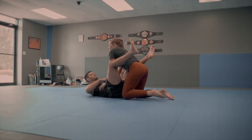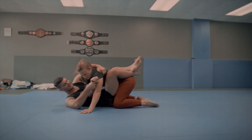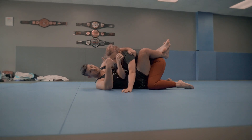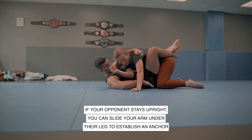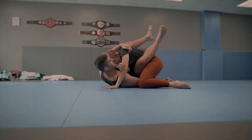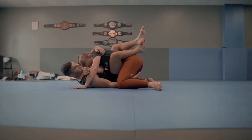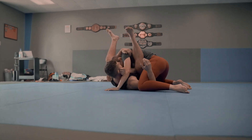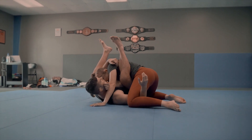Now let's say her posture doesn't completely break — she's a little bit stable. I'm probably not going to be able to scoot out and take her back. The opportunity she's given me with this more elevated posture is to come underneath the leg. I'm going to snake this arm underneath the leg, open my guard, and pull myself underneath her. Think of it as pulling her knee to your head and your head to her knee. At the same time I'm getting my hips underneath her, bringing this leg up nice and high into her armpit.